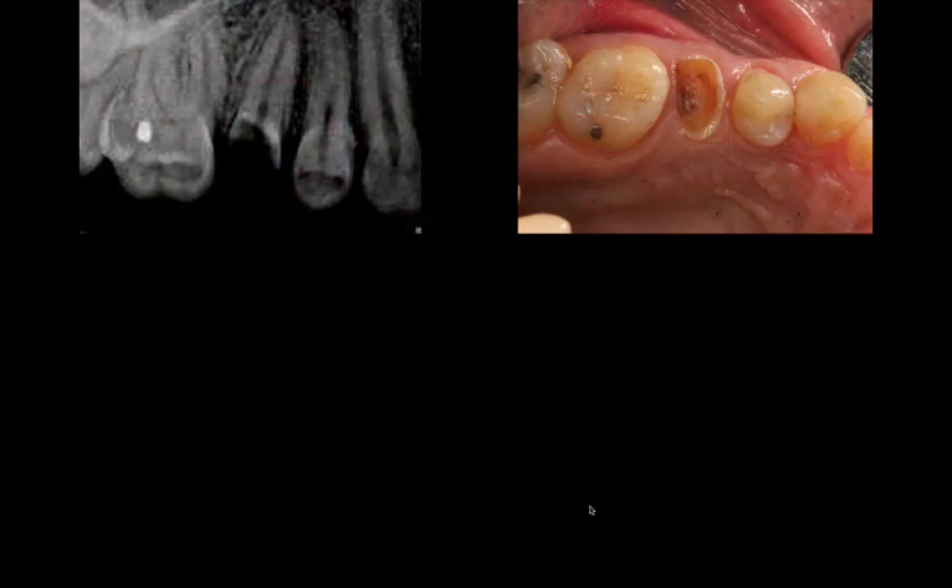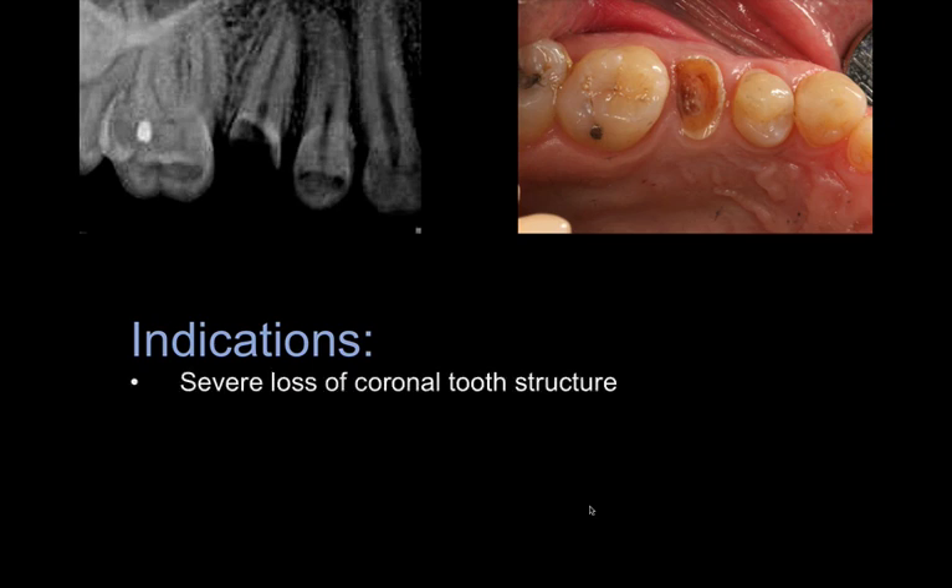The indications to use this system: anytime you have significant loss of coronal tooth structure where using conventional extraction methods with forceps and elevators can create damage, especially since you're trying to prepare the site for a future or immediate implant. Also, the root tip must be straight — otherwise it's not going to work for you.